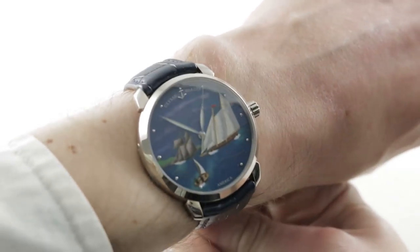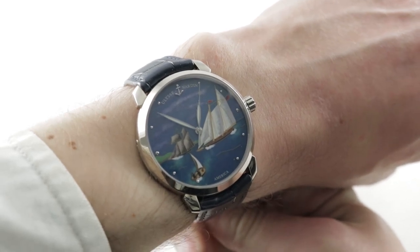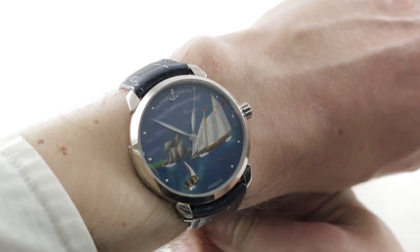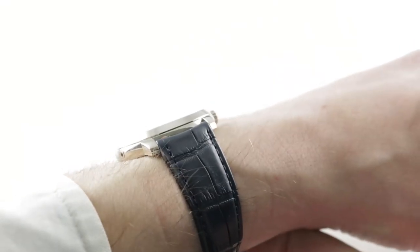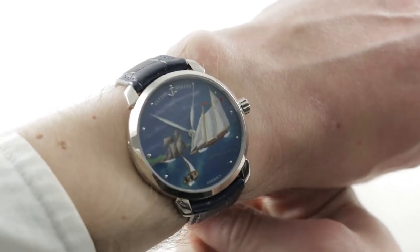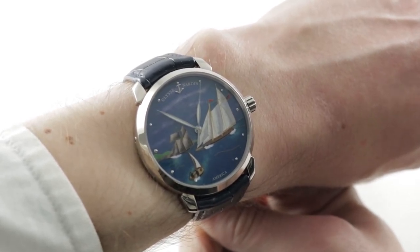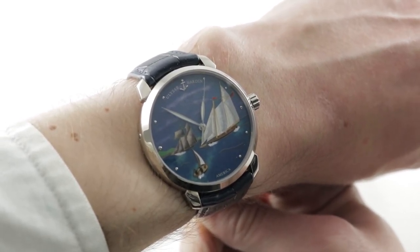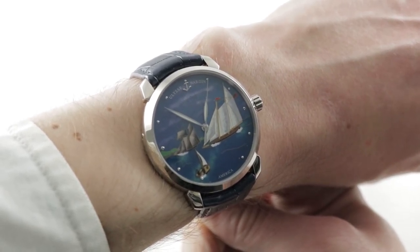Today we're discussing a watch that I love on every level. I love the brand and I love the subject matter — I really, really love the portrayal. This is the 2016 30-piece limited edition Ulysse Nardin Classico Cloisonné Enamel America. You can see the image of the schooner America winning what became, in hindsight, the first ever America's Cup in 1851, defeating a battery of UK entrants around the Isle of Wight.